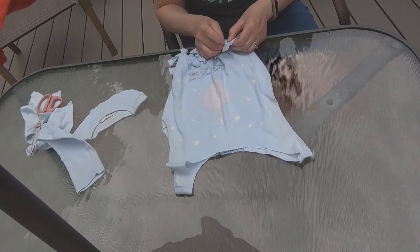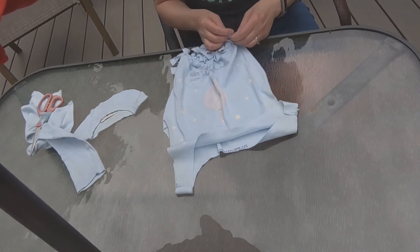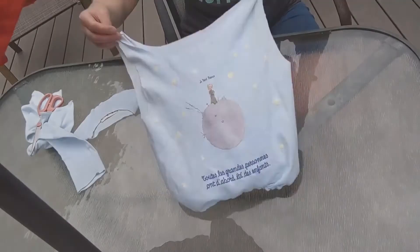And this is the hardest, longest part, and then you're almost done. Now you can turn it back inside out.